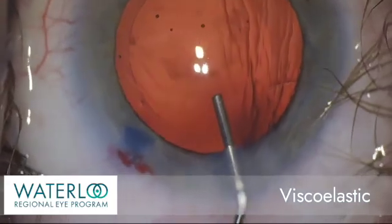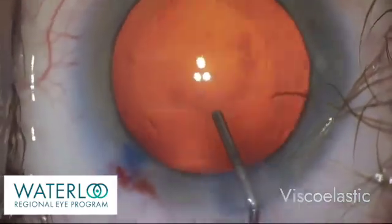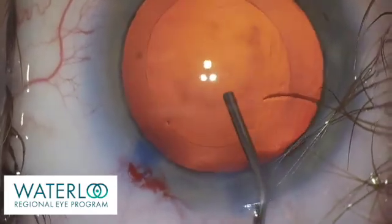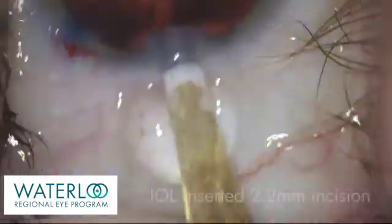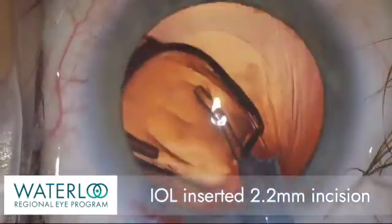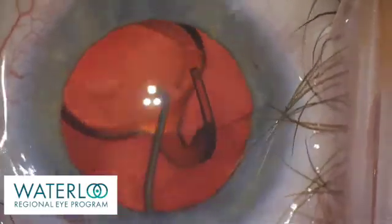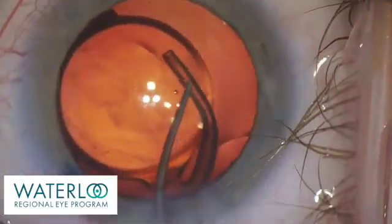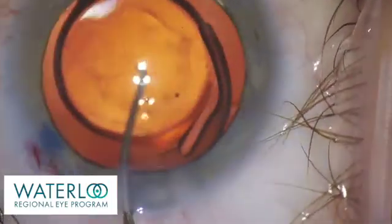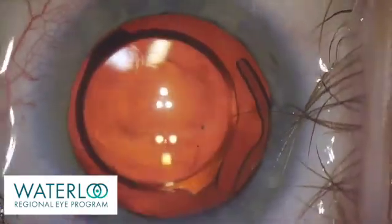Viscoelastic is now placed inside the capsule to prepare for insertion of the IOL implant. A one-piece artificial IOL implant is folded and inserted into the eye through the small 2.2 mm incision. The implant then unfolds and opens inside of the capsule, the natural support system of the eye, that will keep it centered in place.